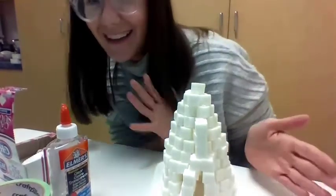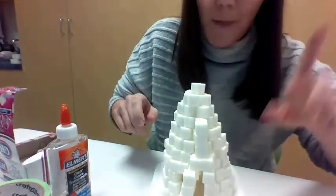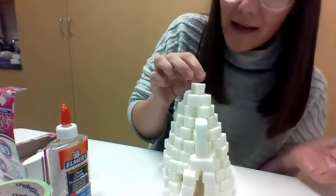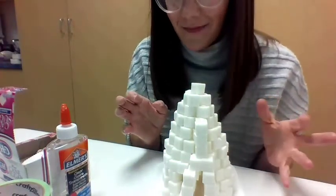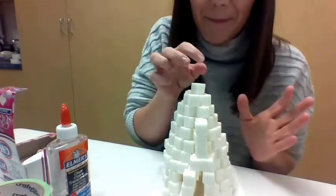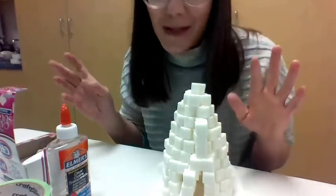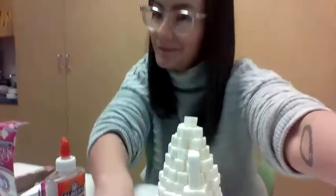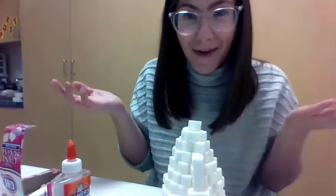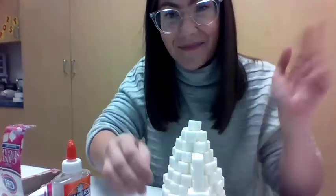Once it dries you can decorate it if you want — add some snowballs or a penguin or something like that if you want to turn it into a craft project. Igloos are really fascinating. It's amazing that they can be made out of ice and snow without melting, but these are created in really, really cold climates — not like here. You can try to make one when we get more snow, but I don't know how long it will last. I hope you have fun — maybe you can try this as a family — and I will see you next time for more Mad Science. Bye!